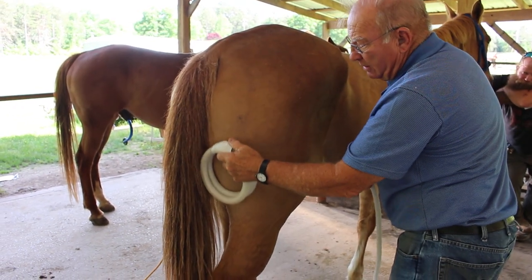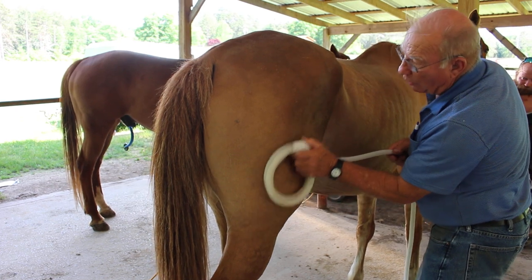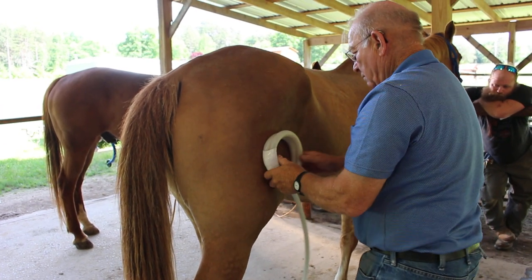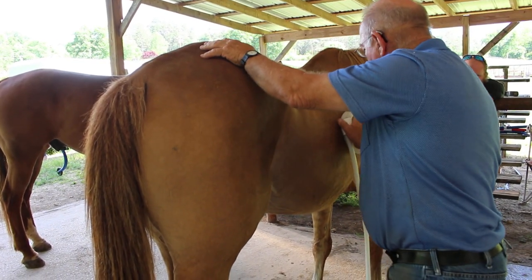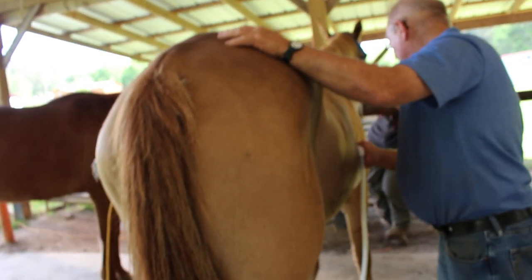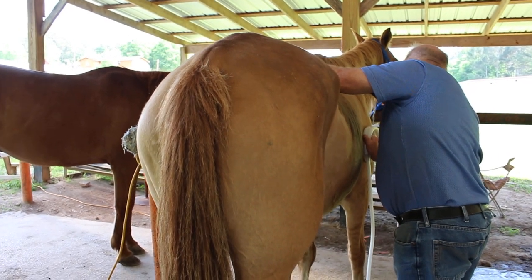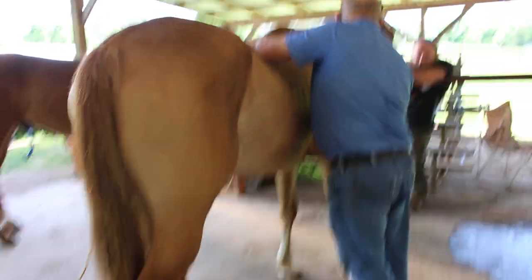Now we've already massaged this horse — we have not stretched him out yet, but we've already massaged him — so some of this might not be quite as bad as it would have been. This side doesn't seem to be quite as sore as that other side, but there's a sore spot right in here. The other was more centralized and this is more out on the edges of this one muscle here.